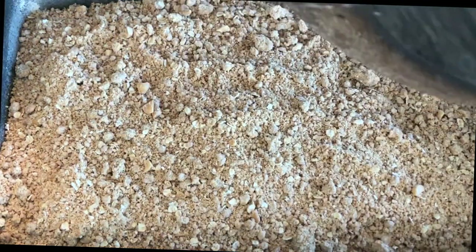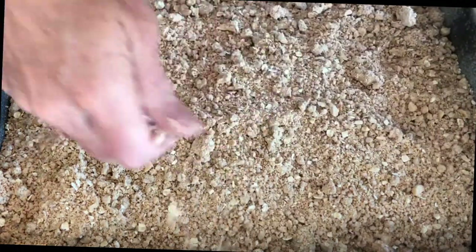We are going to bake this at 350 degrees for 50 to 60 minutes.